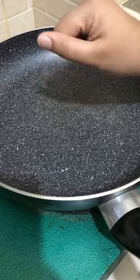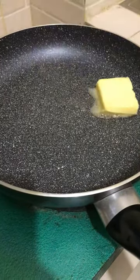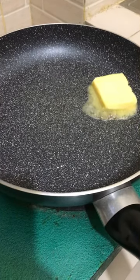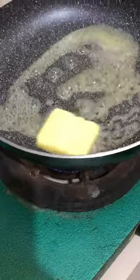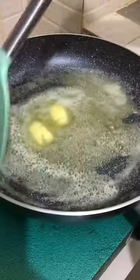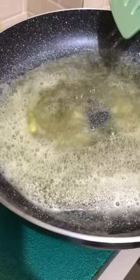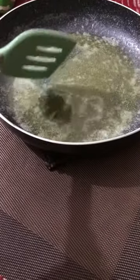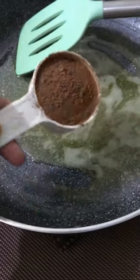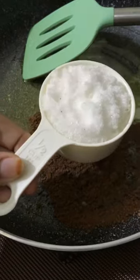Make sure to use a non-stick pan. Let it melt completely, then I have taken it to the table and let it cool down a little bit. I have taken half a cup of cocoa powder.